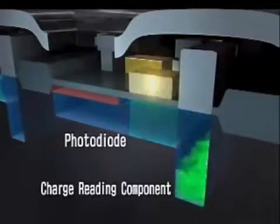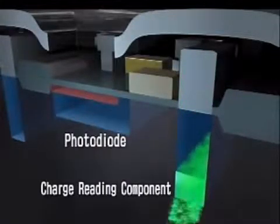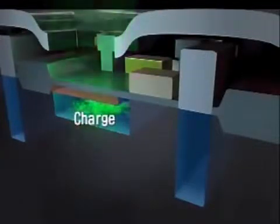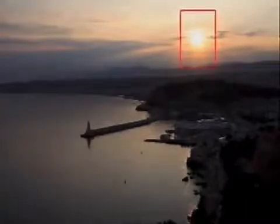Each of the sensor's pixels has a built-in circuit and a photodiode that changes the incoming light into an electrical charge. If each photodiode is large, it can store more electrical charge and thereby achieve a richer range of tones, while allowing the sensor to fully reproduce the light details, even when there is a huge difference between light and dark regions.